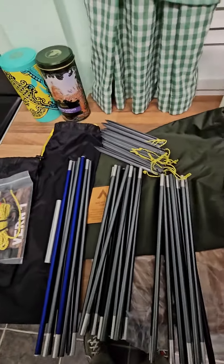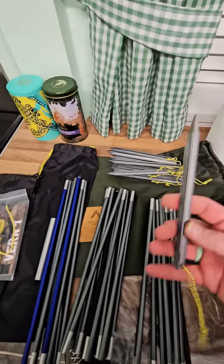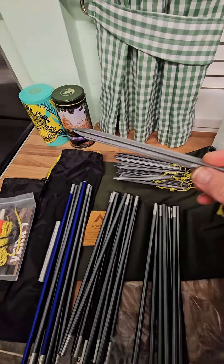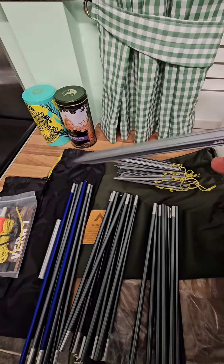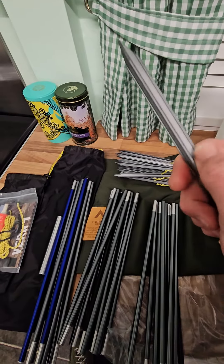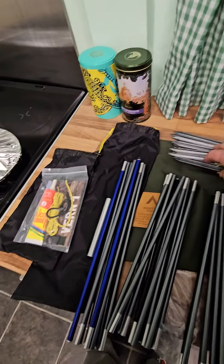Also in the bag you get 16 tent pegs. I do like these tent pegs - a little bit bigger than some Y-pegs. Not my favourite tent pegs, but they are pretty good. Bit of a bugger to clean because the surface isn't smooth like some of the pegs I've got, so the mud gets in the grip of it, but they are still nice pegs.